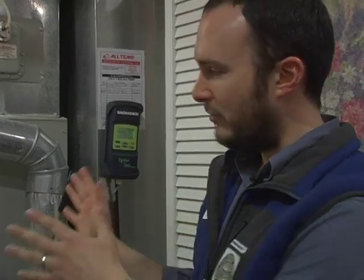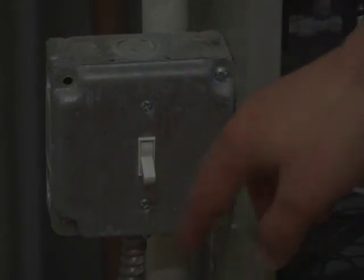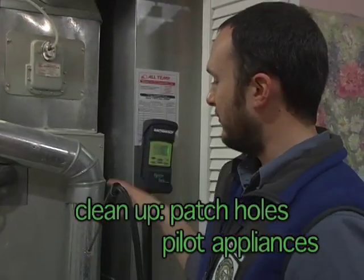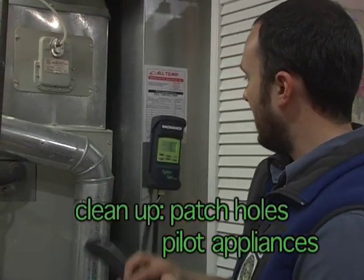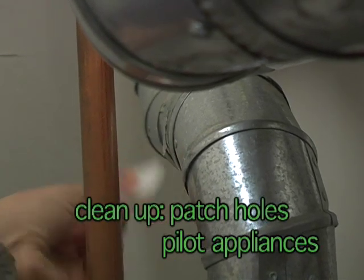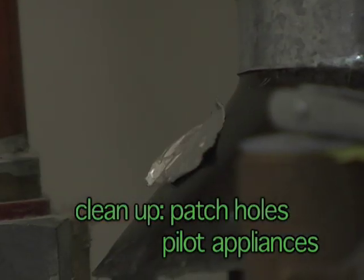Now we've completed our five tests: natural gas leak detection, spillage, draft, carbon monoxide content in the flue gases, and CAS worst case depressurization. Before I leave my CAS, I need to remember to get all my equipment and patch all my holes with aluminum tape. Now that they're piloted, we're ready for the blower door test, which is the next video in this series. Thank you very much for watching.